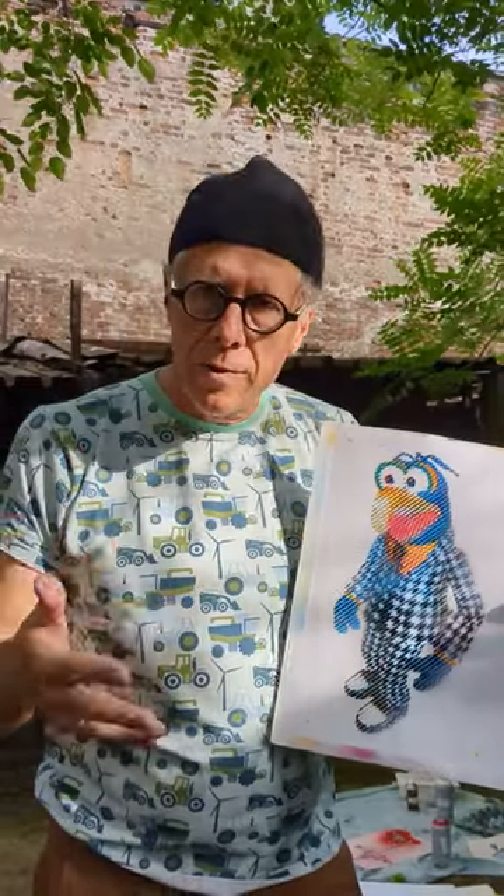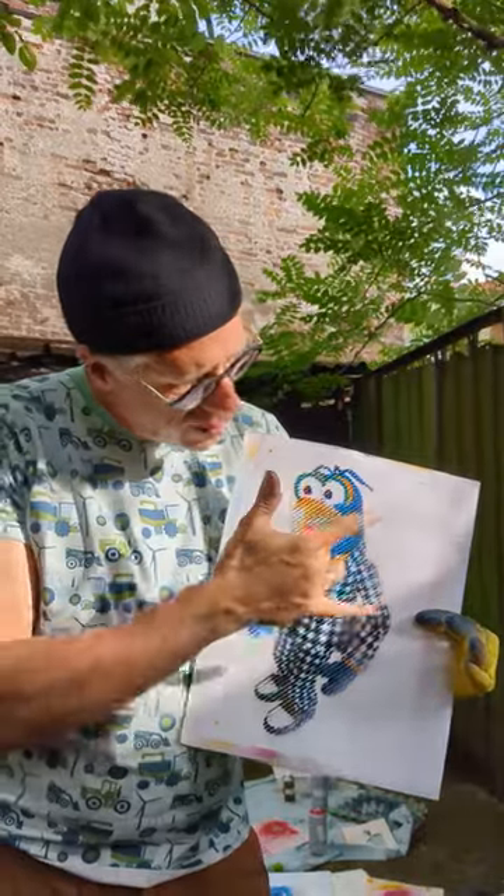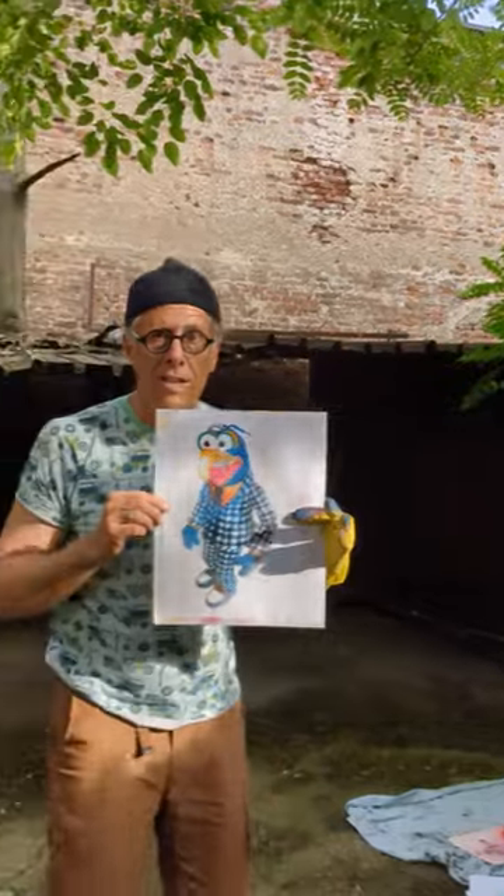When you do a traditional four-color separation of something like this, you would see maybe a yellow tone, a pink tone, a blue tone, and a black tone. But as you back up, you start to see a lot more color than you see when you're really close.